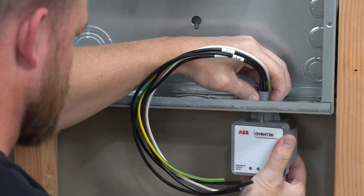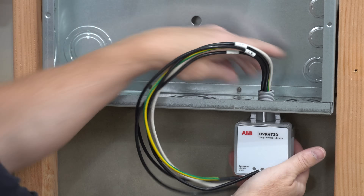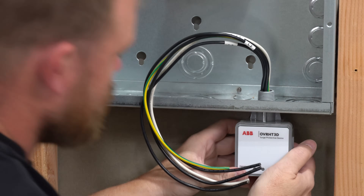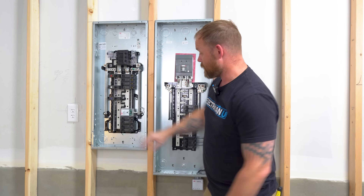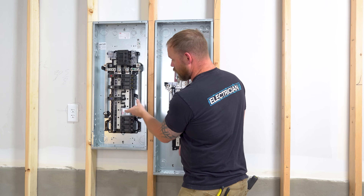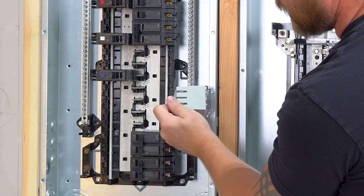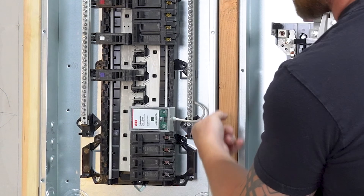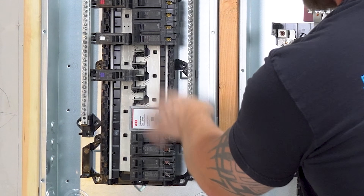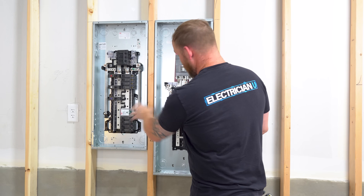This is one style of surge protector — an under-panel mount. You have a knockout, knock it out, thread it in, and it just sits exterior to the panel. But there are also some that go directly into the panel — this snaps in just like a normal breaker. You can see the backside of it looks like a breaker, hooks in just like a breaker, but it does come with a neutral pigtail. This one doesn't have any wires, and this one does.